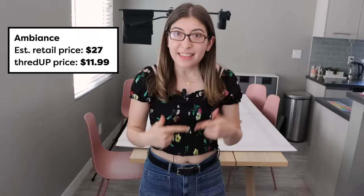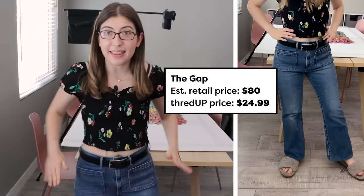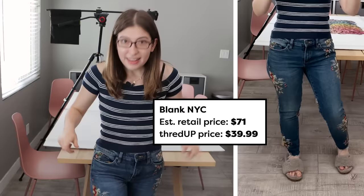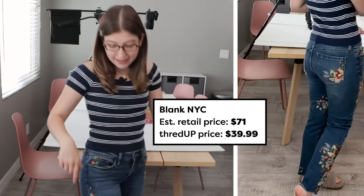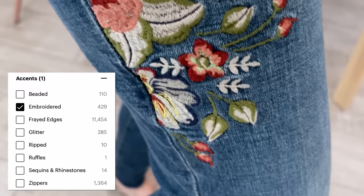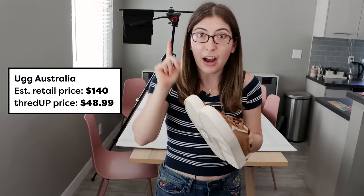My outfit today is from ThredUp. This blouse I'm wearing is from a company called Ambience, and these jeans are from The Gap. This shirt is from American Eagle and it just fits me perfectly — you're going to be seeing this in a lot of my future videos. The jeans are from a company called Blank NYC and I love that they have this embroidery on them. I really wanted embroidered jeans, and that's one of the little checkboxes that ThredUp lets you filter by. I got these sneakers from the UGG brand — the retail would have been $140, I got them for $48.99.